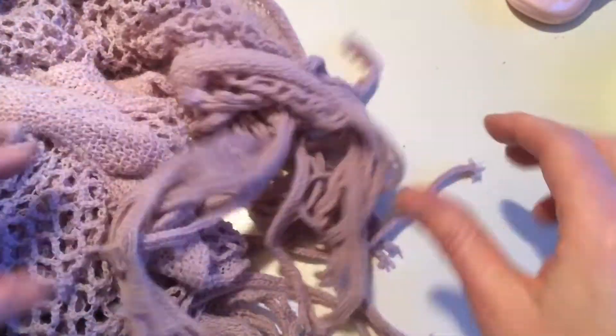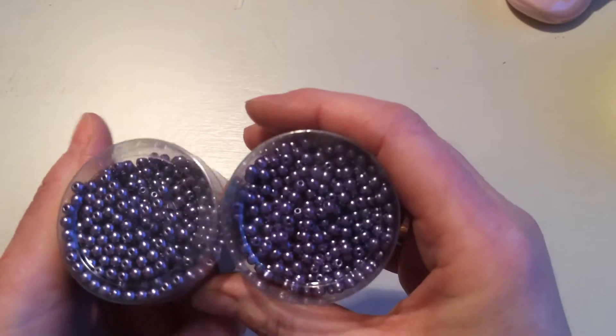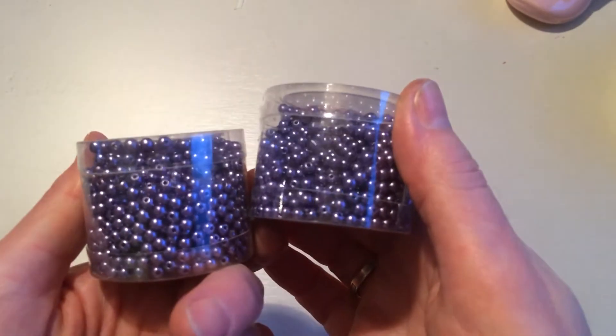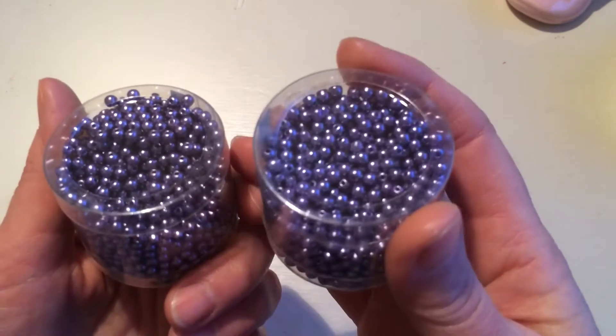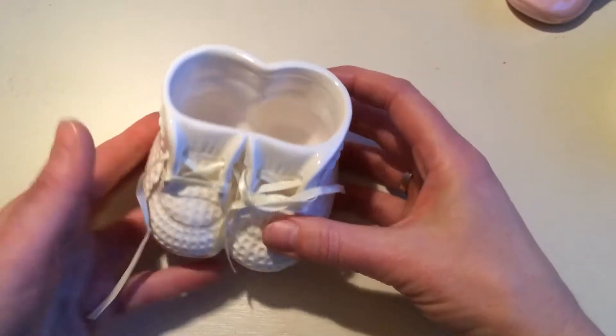Then I got these, which are kind of like a purple, but they have a really nice shine to it. And these were 50 cents per little pot. That's euro cents — I live in the Netherlands, for those who don't know yet.